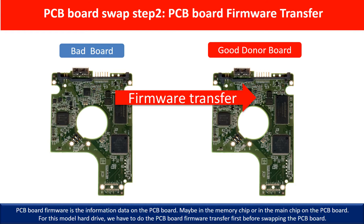PCB board swap Step 2: PCB board firmware transfer. For this model hard drive, we have to do the PCB board firmware transfer first, then swap the PCB board. Otherwise, the new board will not work on the original hard drive.